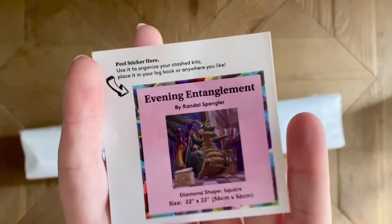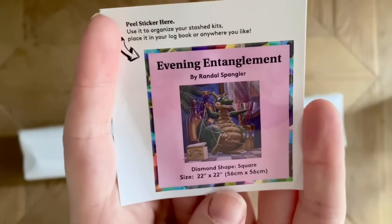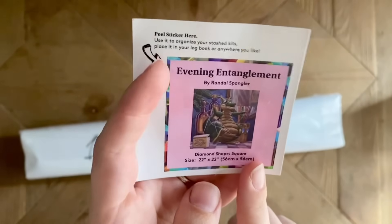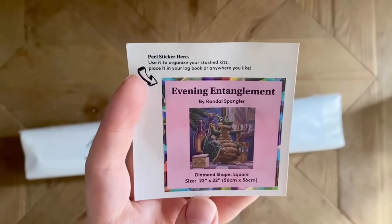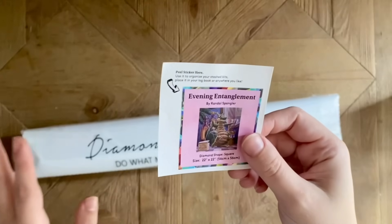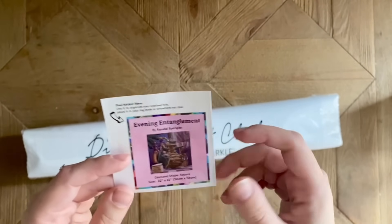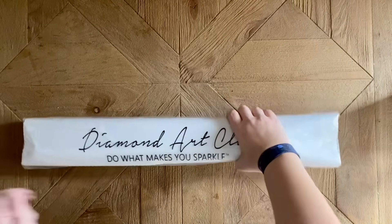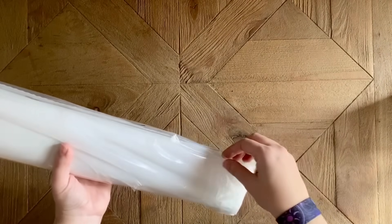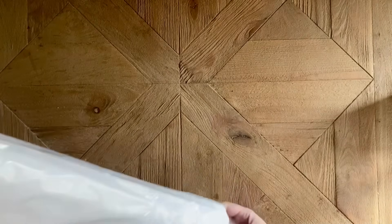Diamond Art Club also includes these little stickers. This is a sticker that you can use if you have a paper log book like I do — it's perfect for that. Some people will put it on the side of the box to make it easier to find in their storage. It has all the info about the kit itself, and then the canvas and drills are all in this plastic dust cover.